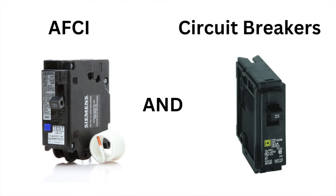But GFCI protection won't protect us against all types of electrical hazards. They're specifically designed to protect against ground faults. Other devices such as AFCI protection and circuit breakers also play an important role in our electrical systems.